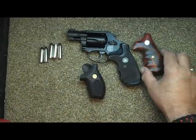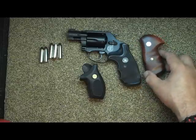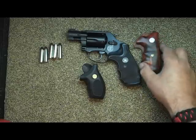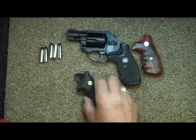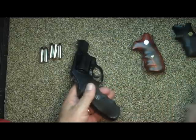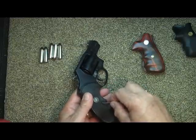They seemed to fit the bill — kind of in between — and I thought they would look nice. These were handmade grips out of Thailand. So without further ado, let's go ahead and take the old grip off.